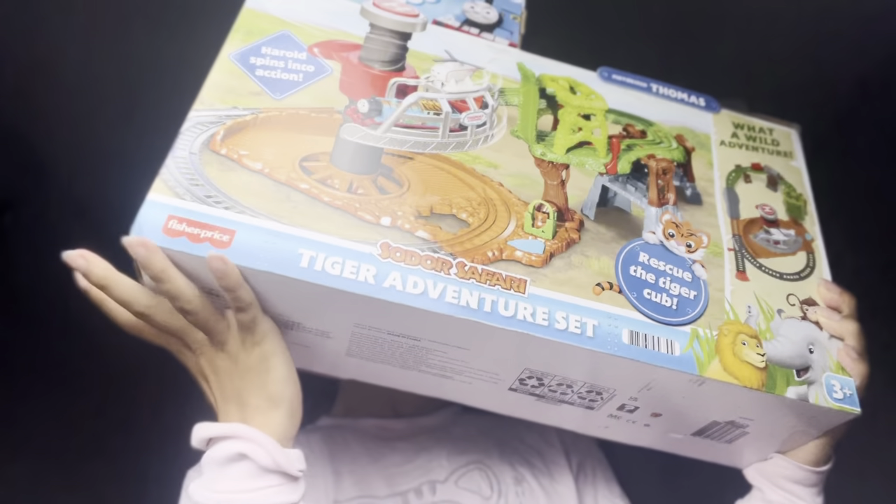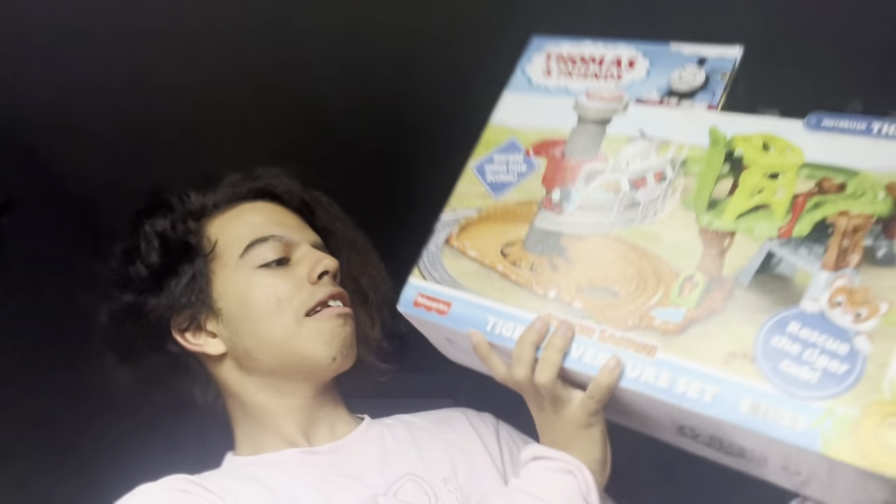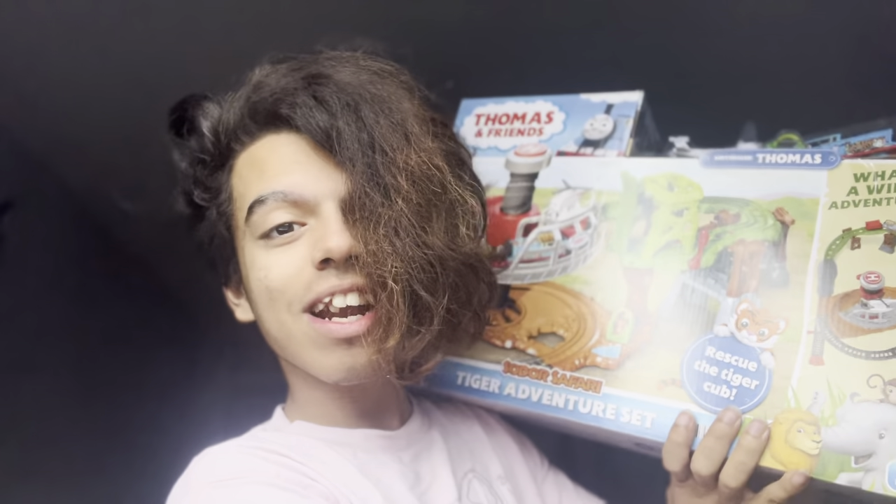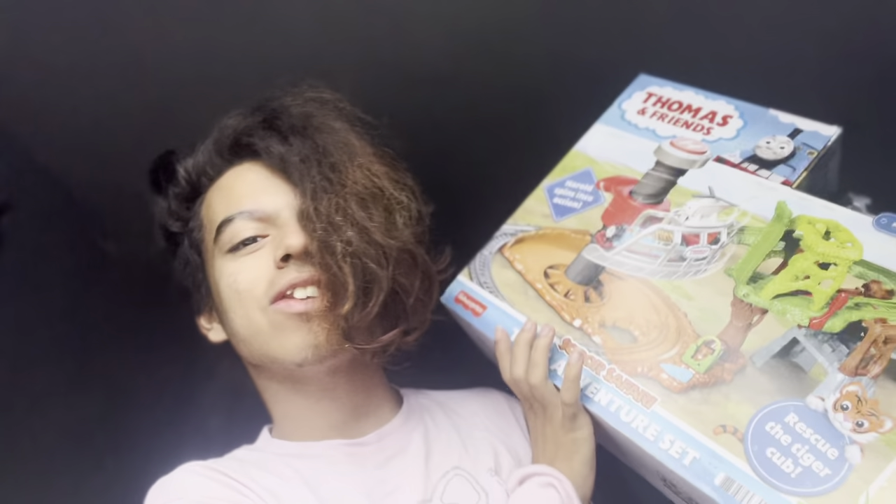Hey guys, my name is Sigur Valentin Jr. And today, of course, you can see we have an unboxing. So we have this unboxing of this tiger — the Sodor Safari Tiger Adventure Set, which is very cool.